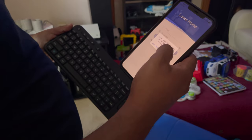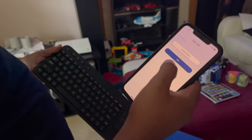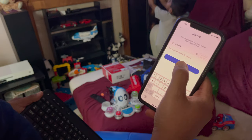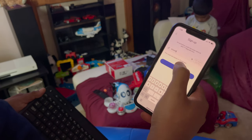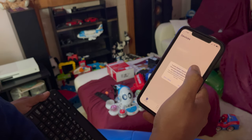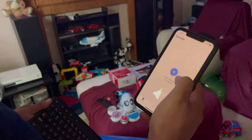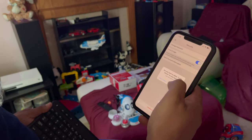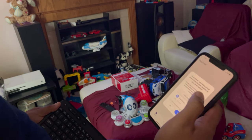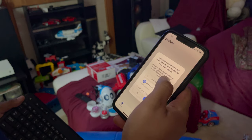It asks for microphone access — yes, if you want two-way audio you need to allow that. Now you need to sign up for Lorex Home, so I'll put in my details and click 'Get Activation Code'. An activation code has been sent to my email. I got the activation code, entered it, and it says successfully activated. Now it's trying to find connected devices on your network — I'll allow Lorex Home access to the local network.